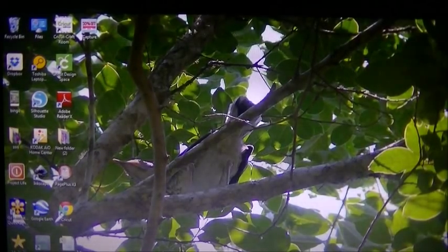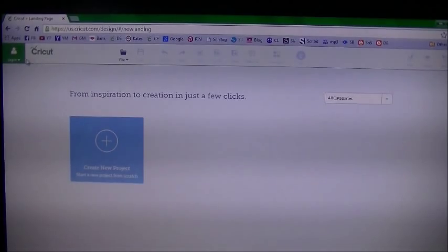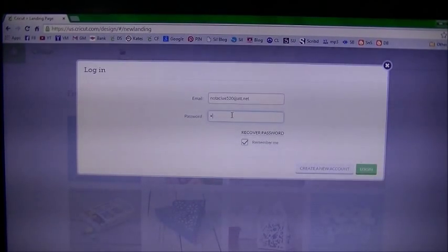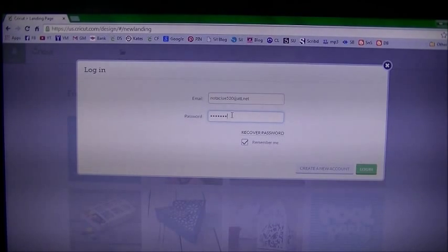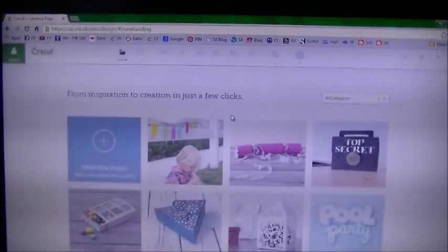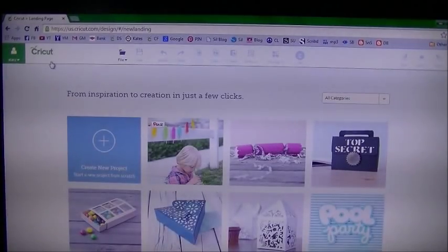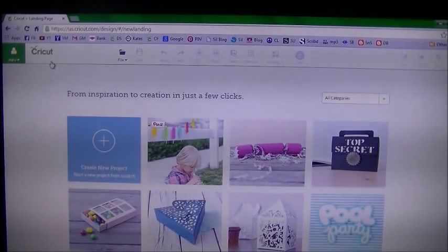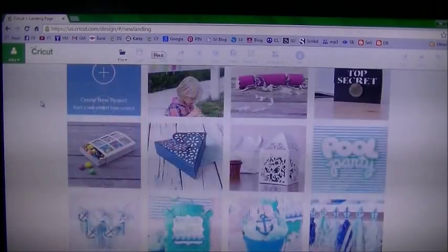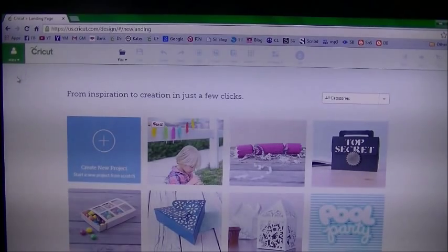We are now at the computer. Go ahead and go to the Cricut Design Space webpage and log in the way we always do. Click on the green box in the upper left-hand corner, enter your email and password. You can verify you're logged in by seeing your name in that green box. This landing page is where all the Make It Now projects are.